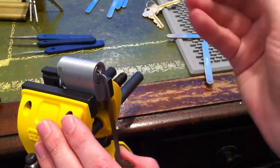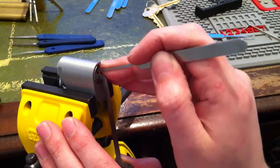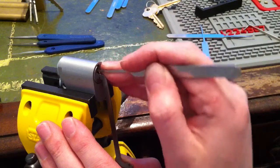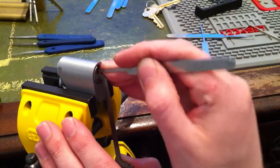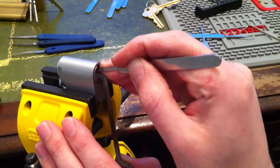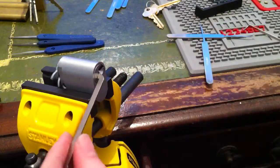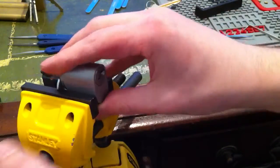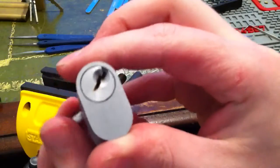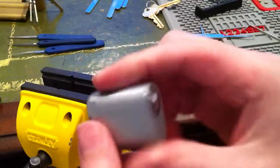I'm going to single pin pick this one. So there goes nothing. There you go. Open. Cheers, guys.